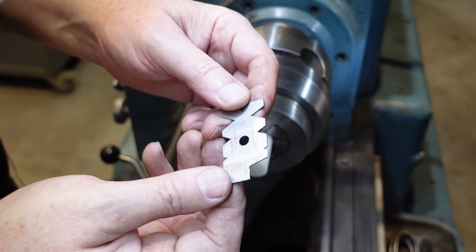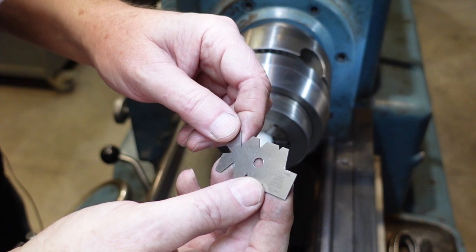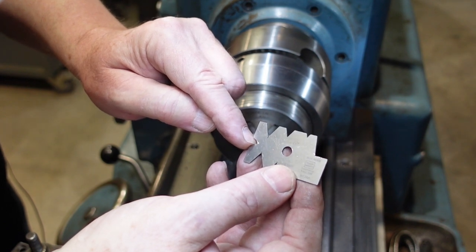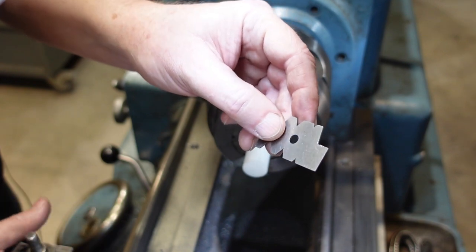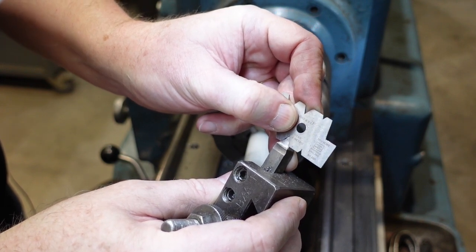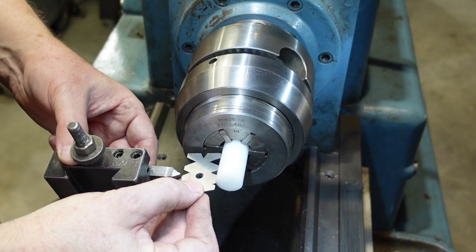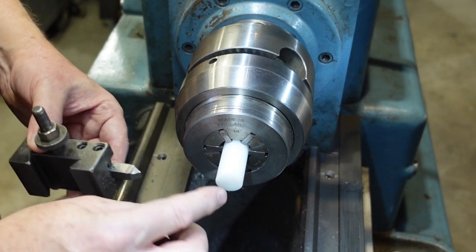To start with, there are a couple of tools you need. This thing is called a fishtail gauge — I'm assuming because it looks like that — and on here there are profiles for 55-degree Whitworth threads, an Acme, a 47.5-degree BA thread, and some 60-degree American and metric threads. You need one of those for two reasons: one is to check your tool — you do that like that — and if you're re-grinding your tool you can also do that. The other use is for setting up the tool: you put that against the work to line the tool up so it's actually square with the axis of the lathe.